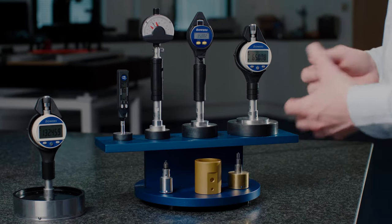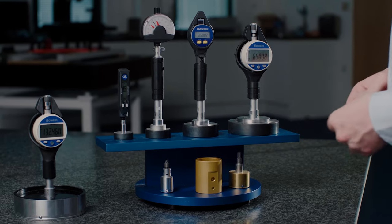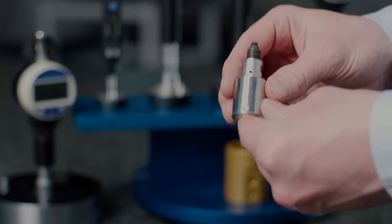There's a range of displays that come with these, ranging from analog to digital, but also Bluetooth connectivity versions. The head size range is available in 6 to 280 millimeters.